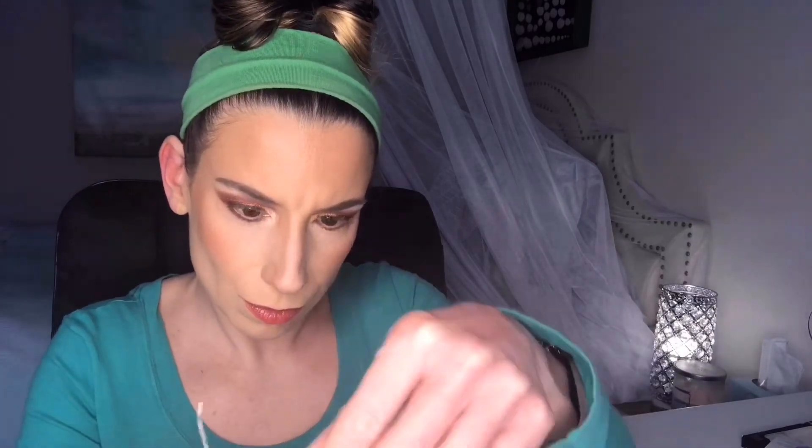For lashes, I used Tro Beauty Bold Lashes. I shaped and trimmed the excess off of the lash, then applied Lily Lash glue and allowed the product to set and become tacky before applying to my eye. Make sure that you trim from the outer corner rather than the inner corner.